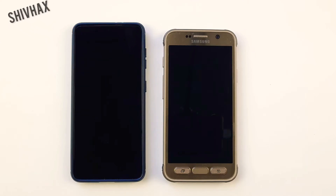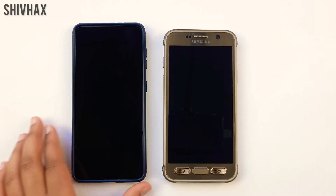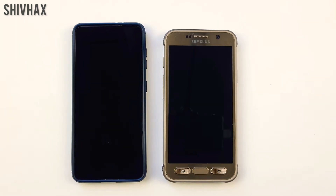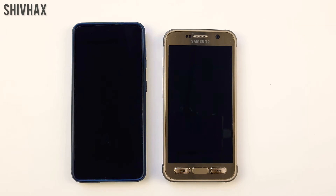Hey guys, Shiv Hacks here back with another video. Today I'm going to be testing out this new feature of charging a phone by a phone. Yes, you have heard it correctly and Samsung has brought us this new feature, and I'm going to be testing out does it even work and how does it even work.